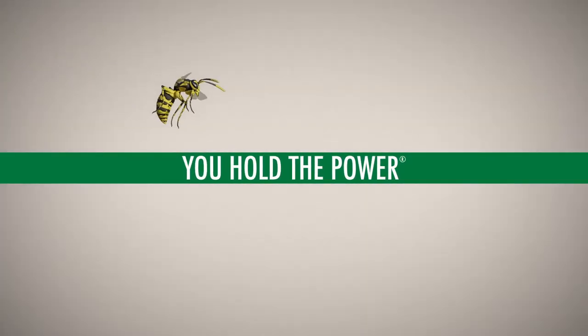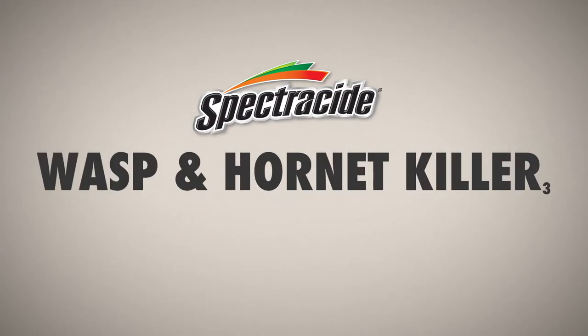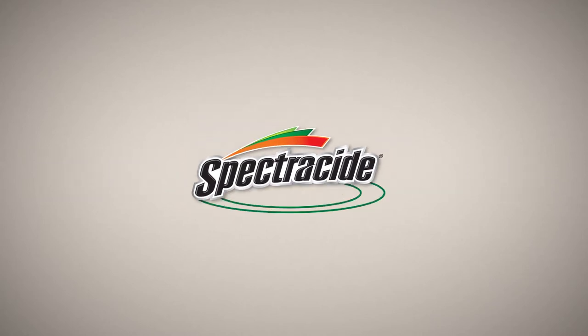You hold the power to keep your yard free from stinging pests. Unleash it with Spectracide Wasp and Hornet Killer Aerosol.